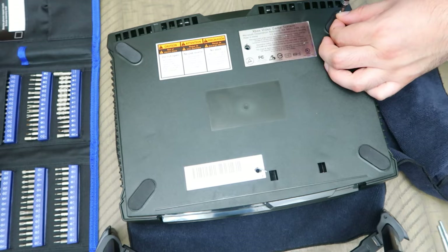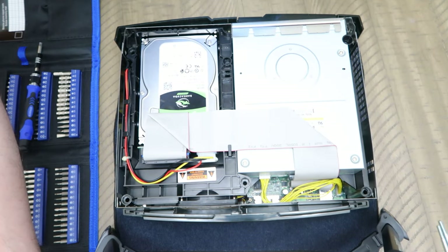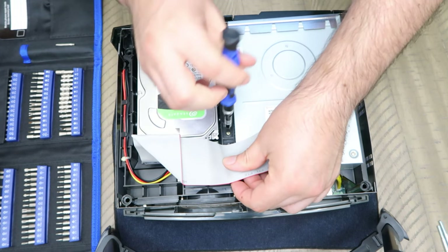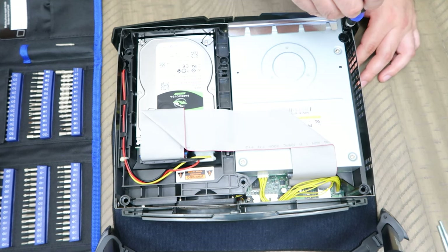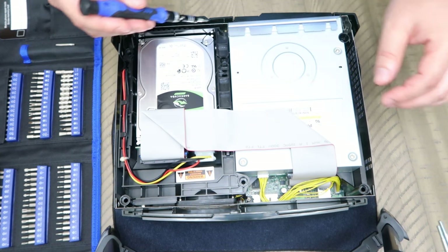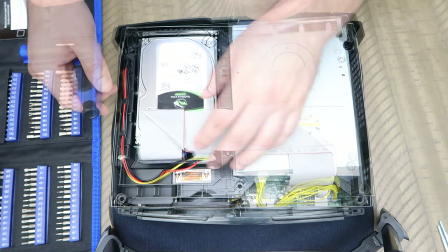Once you remove all six screws, flip the system over and the hood should come up pretty easily. Set the shell aside. Right under the ribbon there should be a screw — we're taking out three internal screws total. The first is under the ribbon, the second is tucked to the right side of the disc drive, and the last one is located between the hard drive and the disc drive. I definitely recommend magnetic screwdrivers — they make pulling out everything much easier.